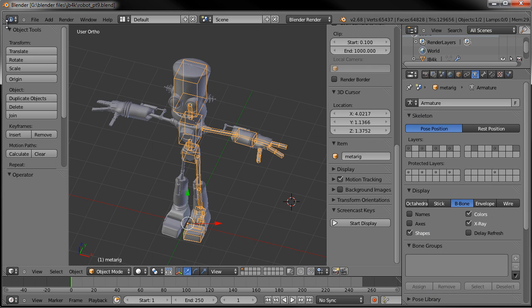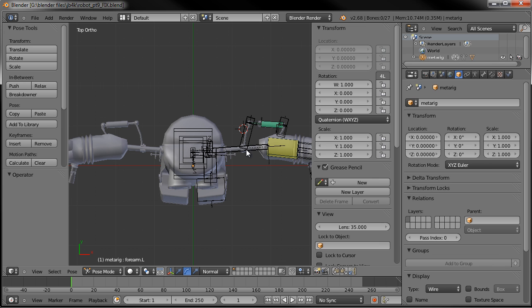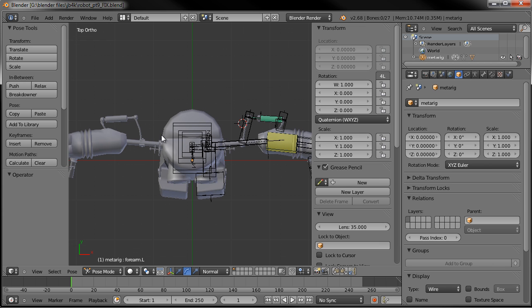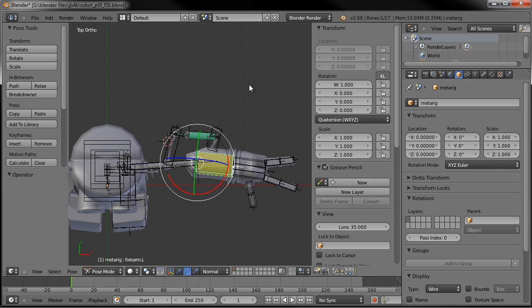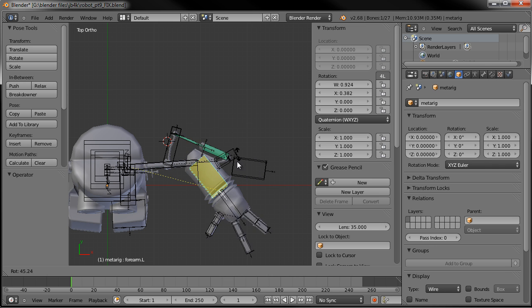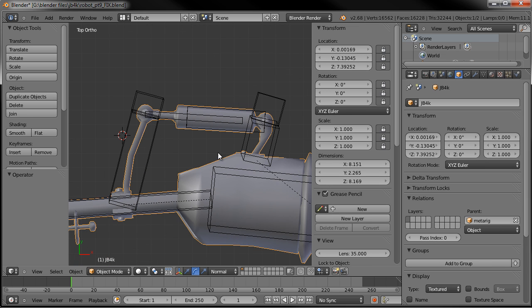I can show you the fix I came up with — that's just to essentially move the whole piston and the holders for it further back and then further down onto the forearm. Now if we grab the forearm and bend it, you can see that it doesn't intersect. I also edited the arm a little bit so it's angled further down rather than more of a straight angle.